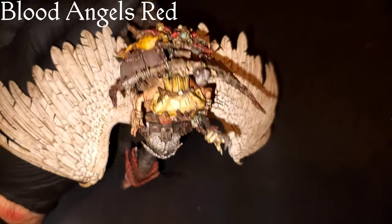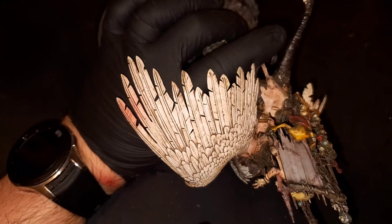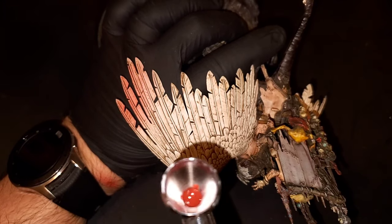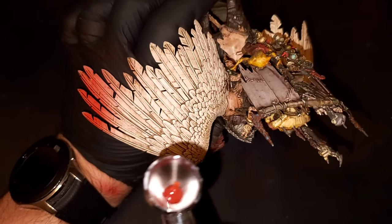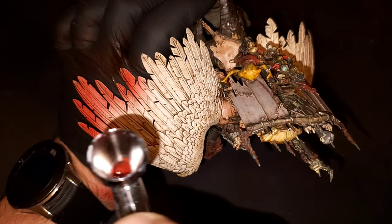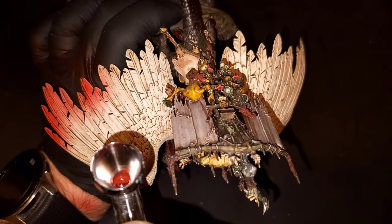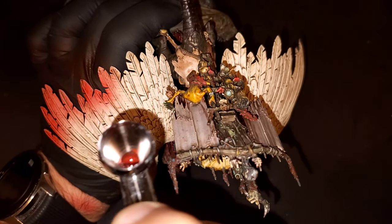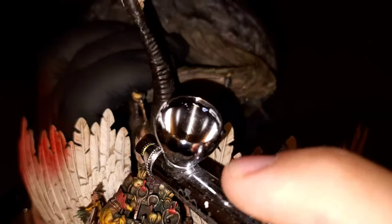And now time for the really fun part. Blood Angels Red one last time pumping it out through the airbrush — we're just going to be hitting the tips of the wings with Blood Angels Red just to get a little bit more eye-catching pop to the model. It'll come up with this glowy red look that's really, really brutal looking.